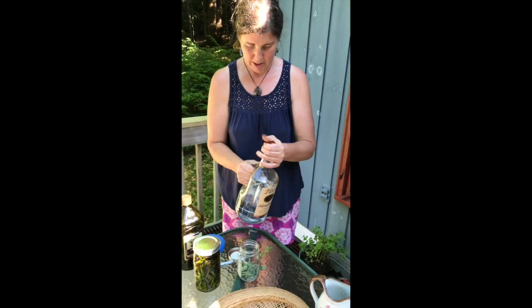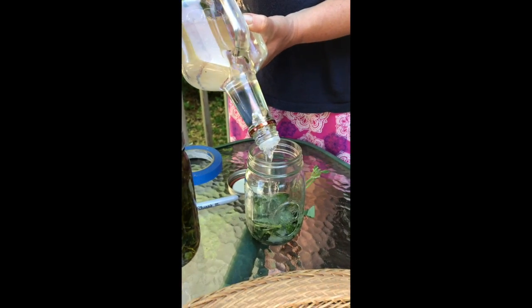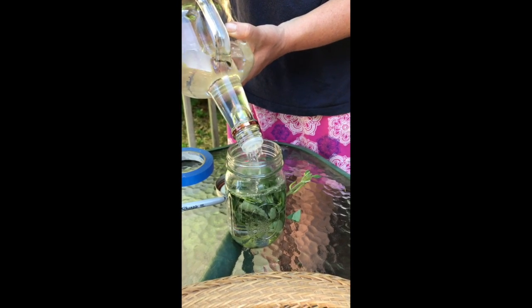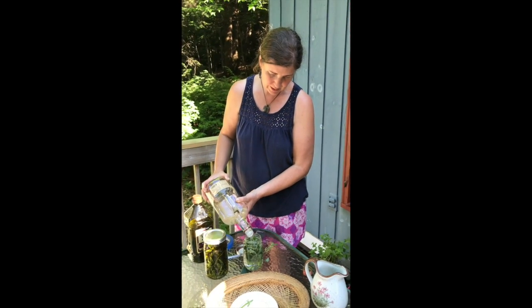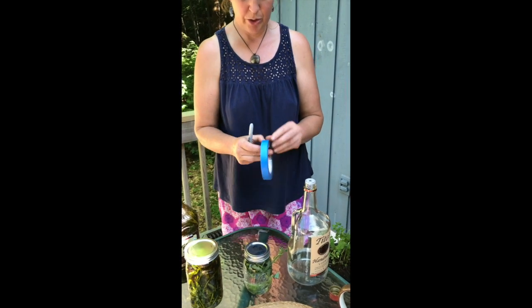I have it in there — about a quarter full with fresh packed herbs. I'm just going to fill it up with vodka. I use different alcohols for different herbal extractions depending on what I'm going to want to do with it. I'm thinking this will be delicious mixed with lemonade on a hot day. I'll put my lid on, and you always want to label anything that's going to sit around for a little bit.